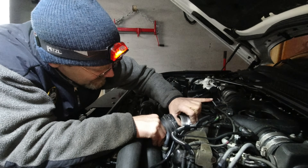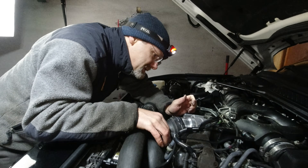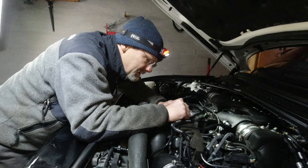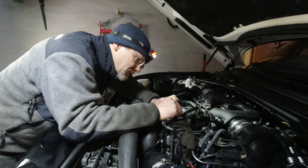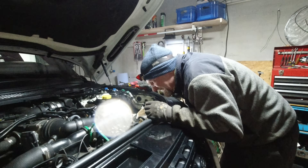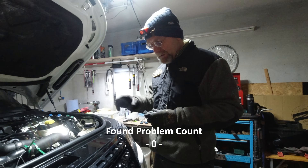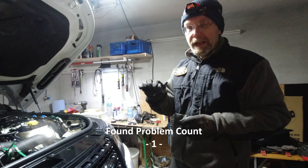He's looking for problems where there are no problems. Well, first of all, it's not leaking here at all. I suppose the leak here — it's a Land Rover, it's designed to leak. The good thing is that we found the problem. I'm 100% sure it's this valve.